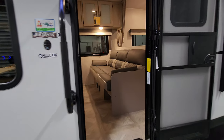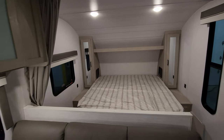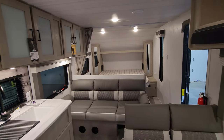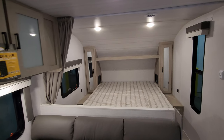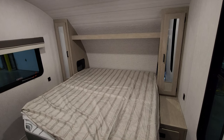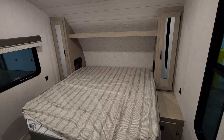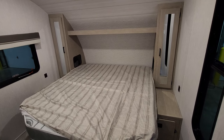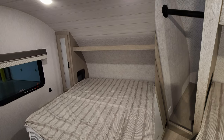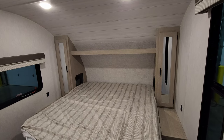Stepping inside, we'll start at the front and work our way to the back. Up here in the front section is the parents' room. You have a 66 by 78 camper king bed — or Olympic queen as some call it — which is six inches wider than a house queen but not as large as a house king. There's a custom king closet on each side with hanging space, overhead shelf space, and an electric outlet inside each closet.